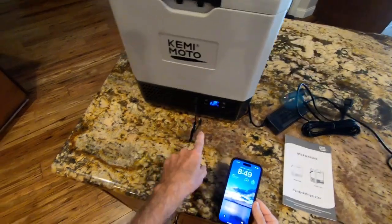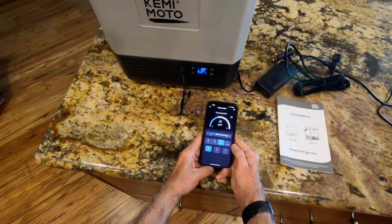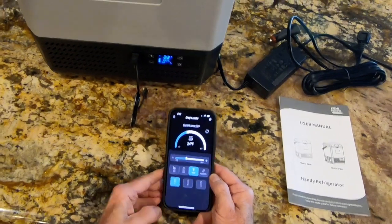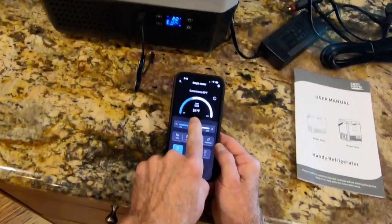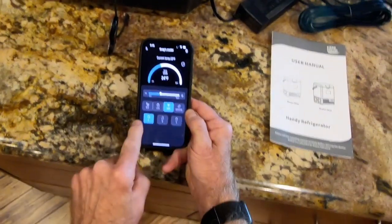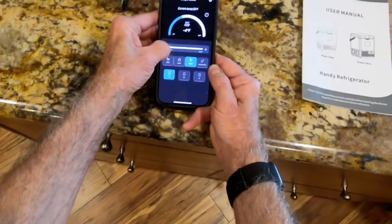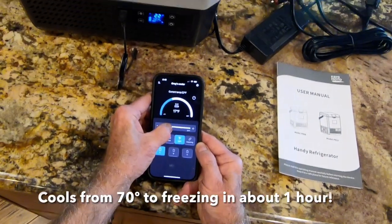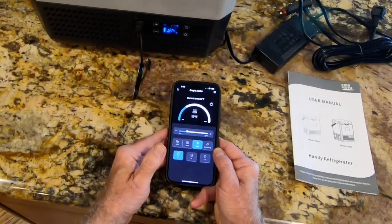There are two interfaces: the physical one I just showed you, and an application that runs off Bluetooth. This works wherever you're at. The app is really simple — it's telling me the current temperature is 24 degrees. There's an on/off button and temperature control ranging from minus 4 up to 68 degrees.